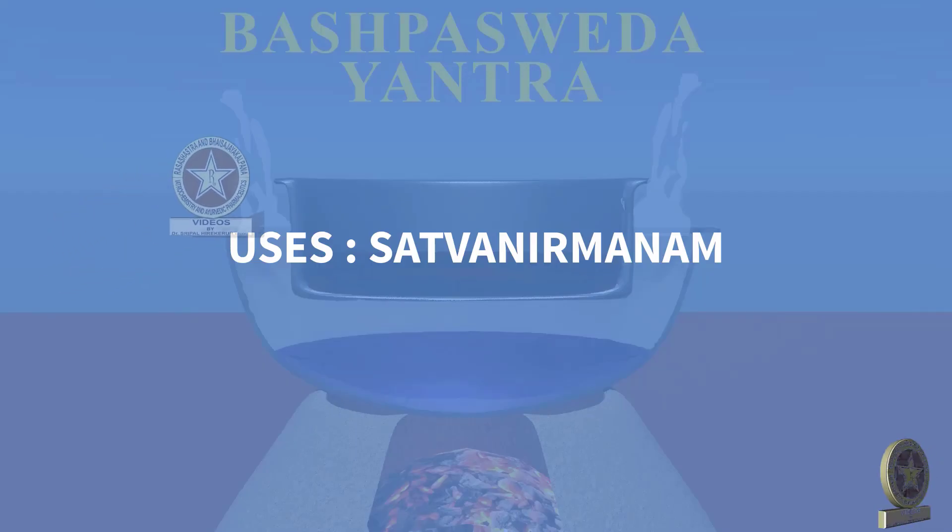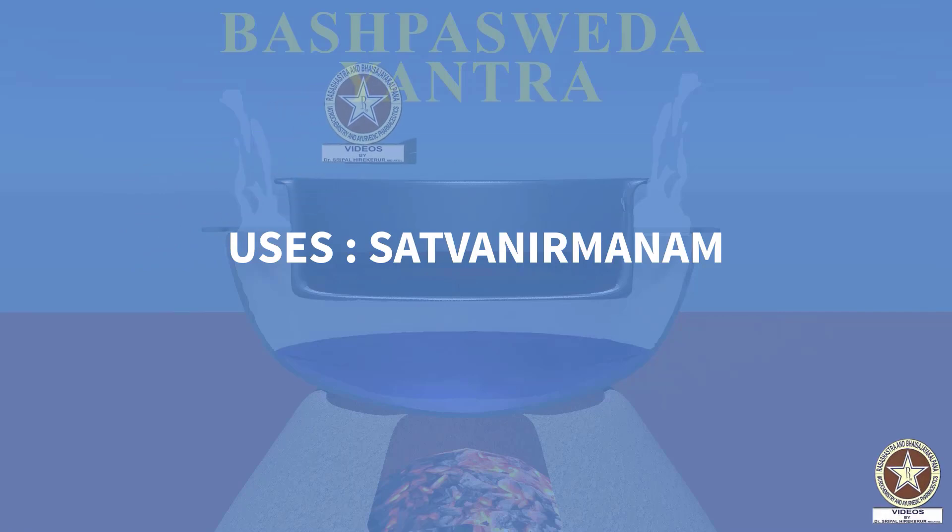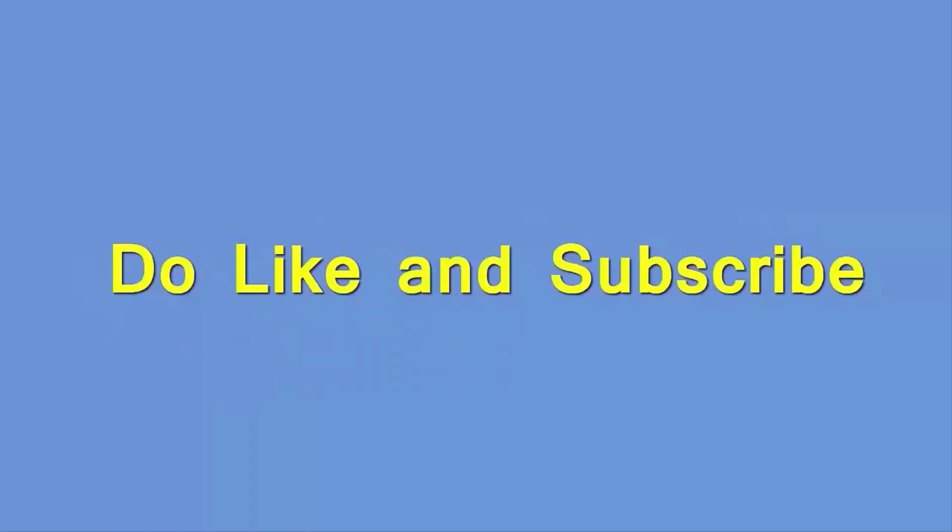Uses: as already told, Sattva Nirmanam — or to obtain the extract from the Vanyaushadis. For any queries, doubts, suggestions, please comment below. Do like and subscribe our channel for more such videos.